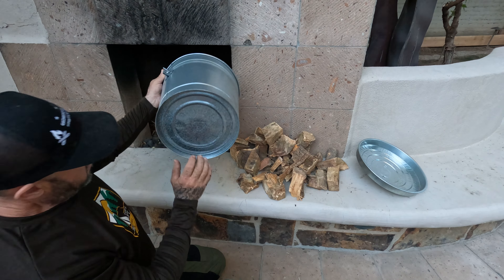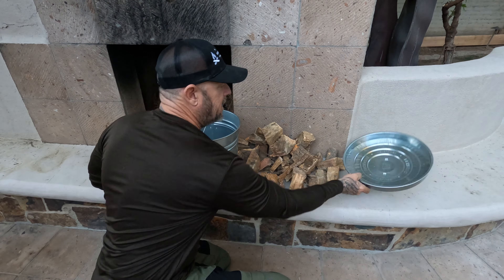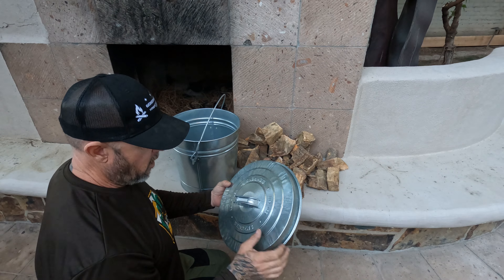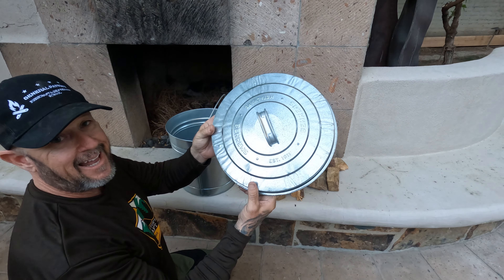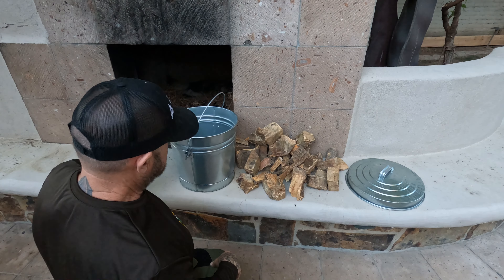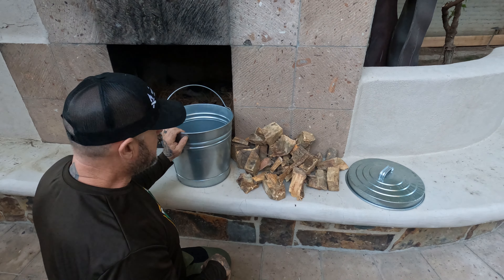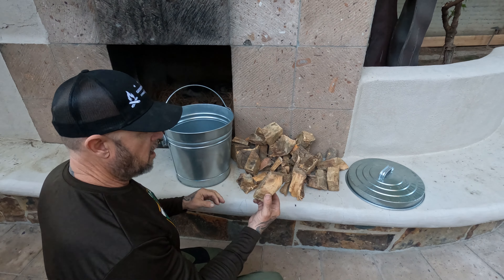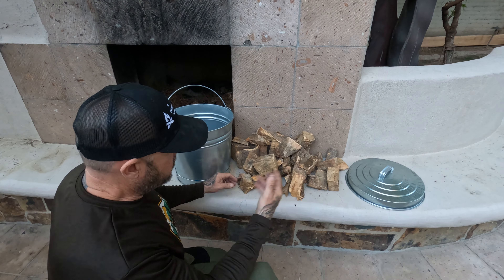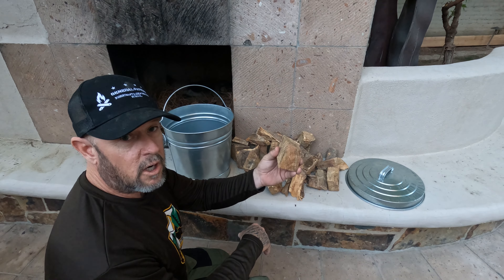What I have here is this galvanized bucket and lid — Barron's metalware, established in 1911. I like these Barron's galvanized steel garbage cans. I've got some pieces of a stump I cut out; I took down a tree, cut out an old stump, and these are the pieces I broke out of the stump.